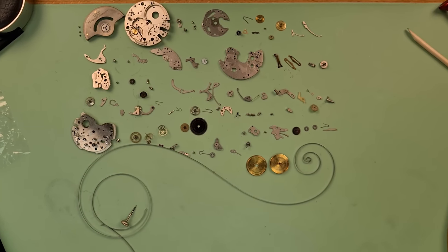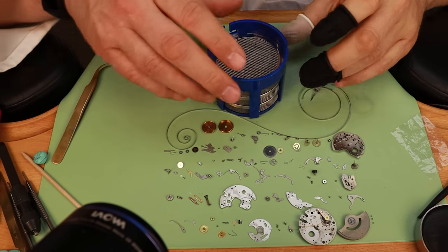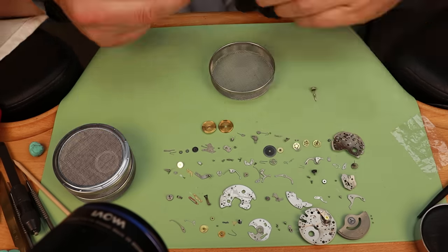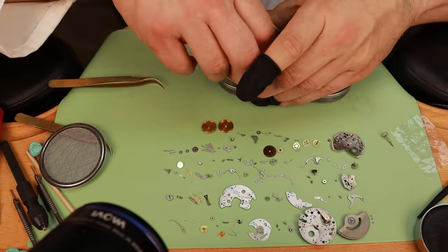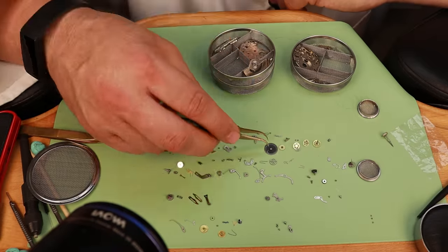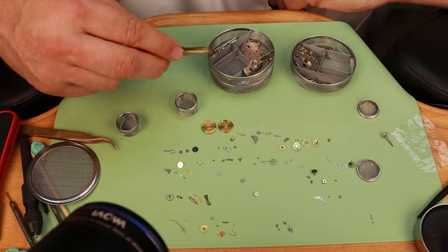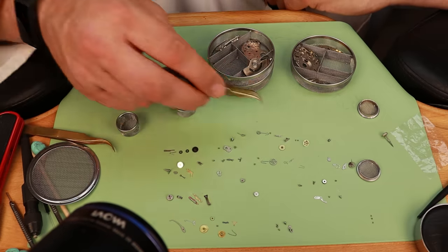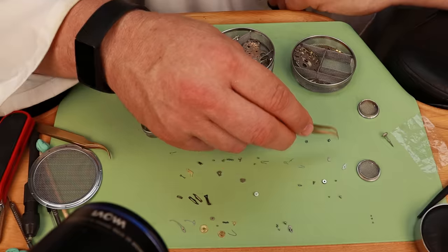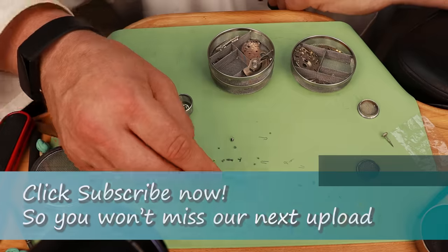And there we have it — a lot of parts. Let's get them into the cleaning basket. I keep saying 'all the parts' when it's actually not all of them — let's say the vast majority. Fragile parts I clean by hand, just putting them in degreasing alcohol or another substance. I use 'essence of renata.' The tiniest springs I don't put in the cleaning machine.